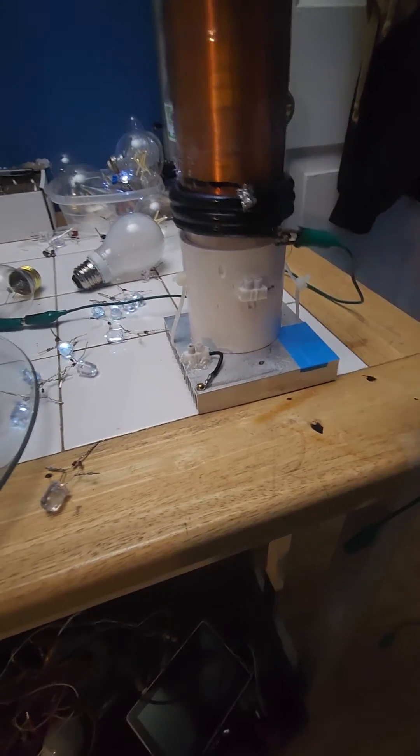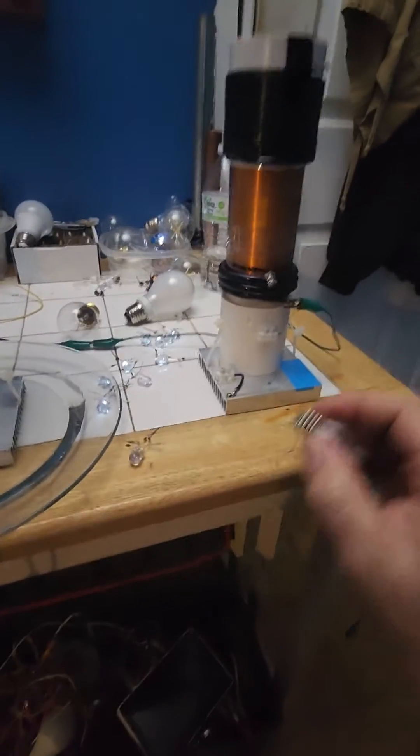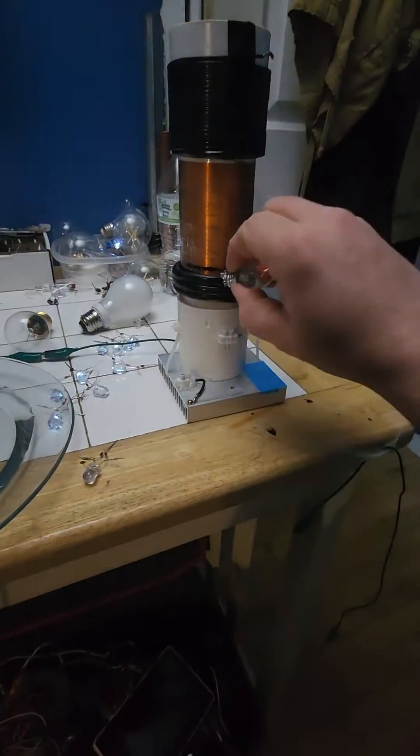When I ground this I get more wireless power effects. I can take this bulb, touch it to anything metal, and it will light up.